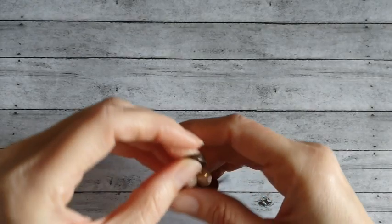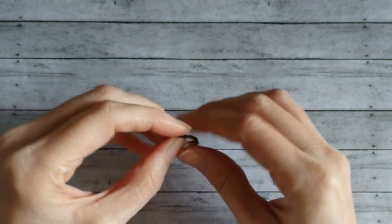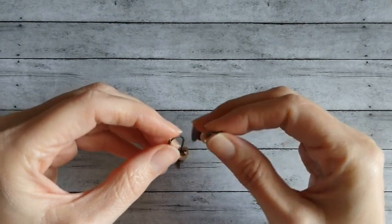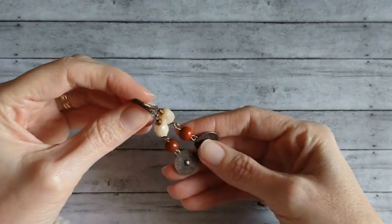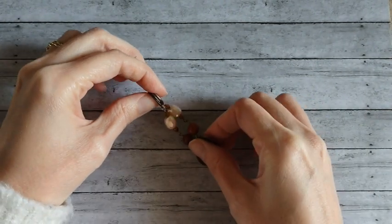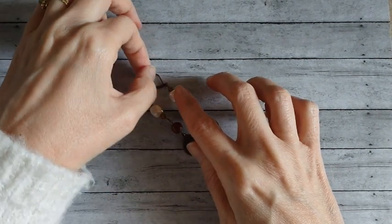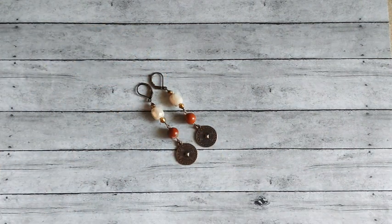I had two earring wires left over, so I just made a little pair of earrings. I had the wires and two of the charms left over, and also two of these little barrel beads left over. So I made those.